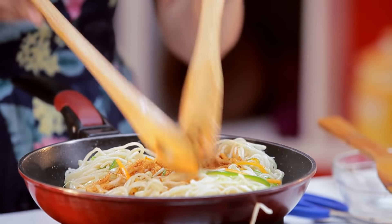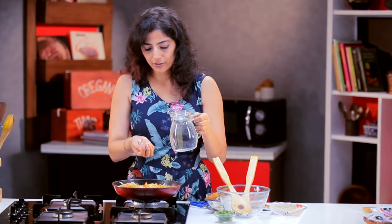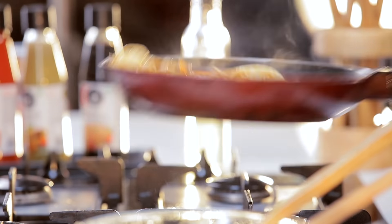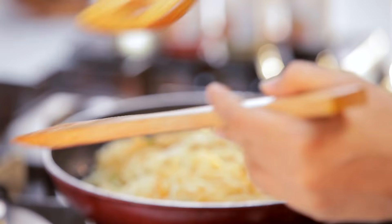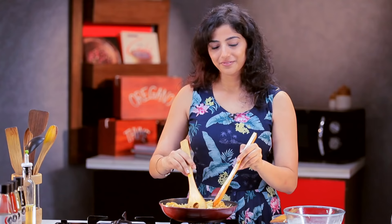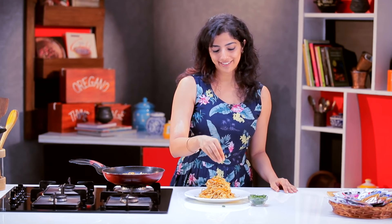Let's mix the noodles and vegetables. Masalas, toast. I will cut the meat and garnish it.